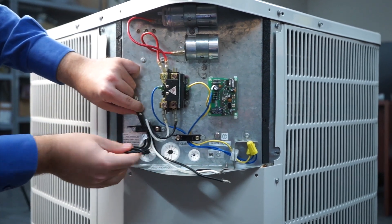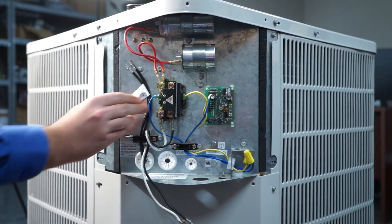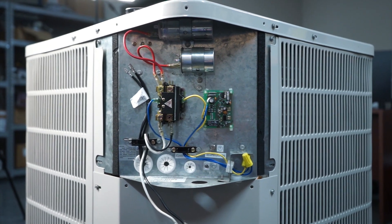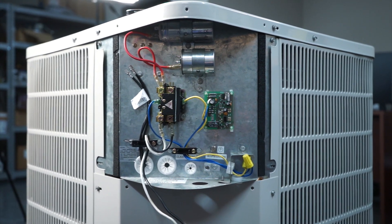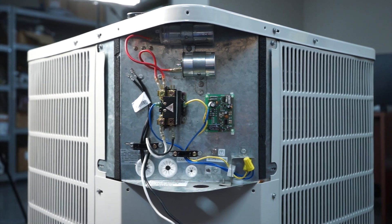When you're installing a new compressor, you always want to verify that you're using the correct components. In this situation, our components are marked on the box label for easy convenience. Please always verify that you're using the correct start cap, run cap, and relay for your particular compressor.